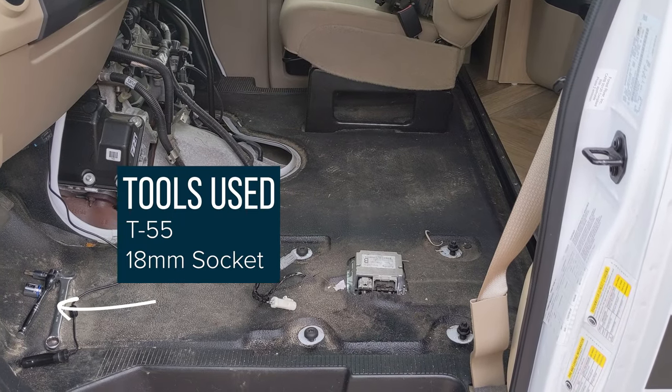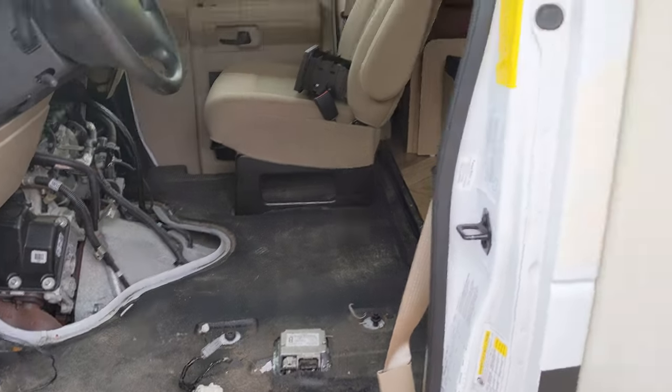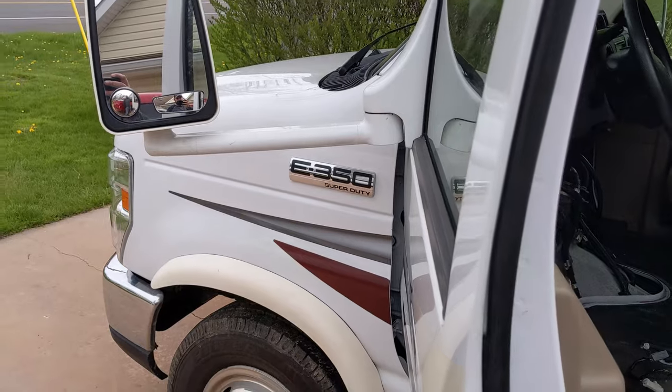This is in regards to how to remove the front seats on an E350 cutaway chassis, which is your typical motorhome chassis — E350, E450.